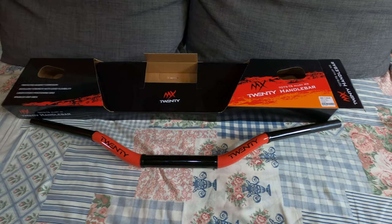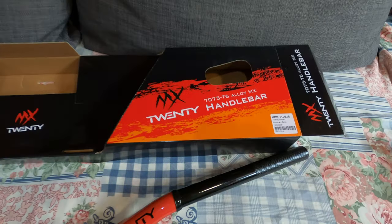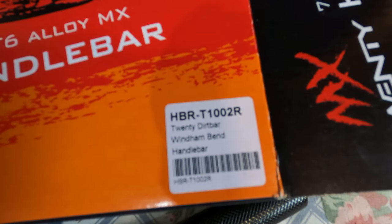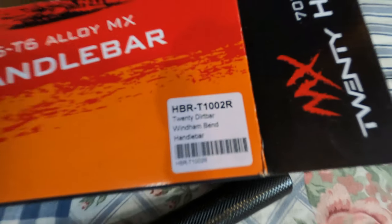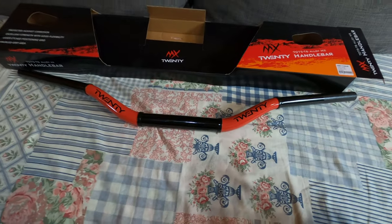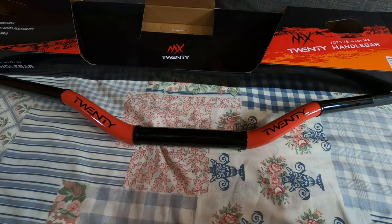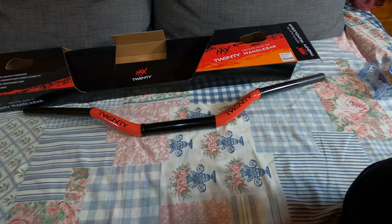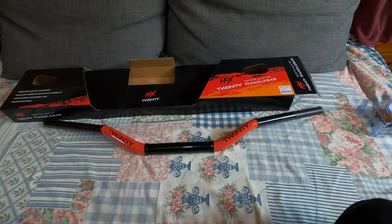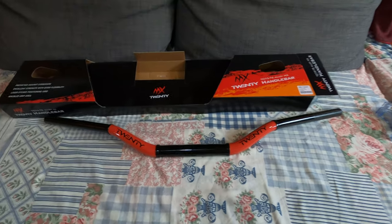Hey guys, welcome back to the channel. Today I'm going to give you a quick preview of the handlebar — the HBR T1002R. It's basically a Windham bend, not the same as a port upper band, and it's a rental for Windham but it's closed. This handlebar is quite cheap — I don't remember the price exactly, but I'll put a link in the description if you want to purchase it.